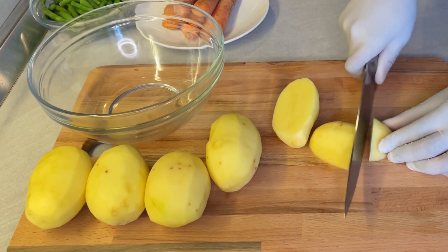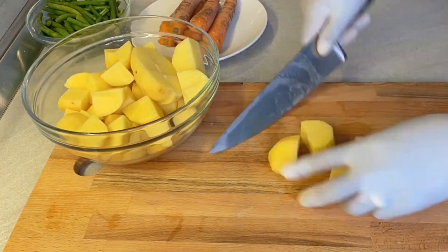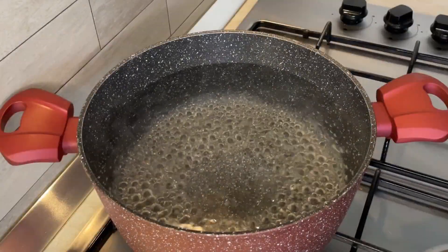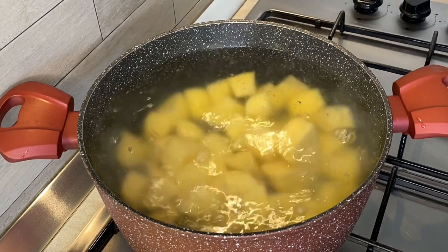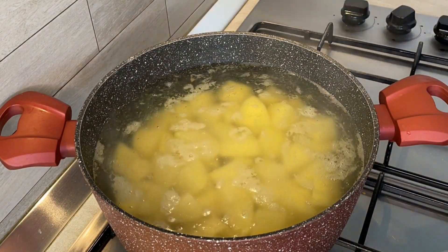The first step to this recipe is to prepare your potatoes because they take the longest to cook. Peel them and cut them like so, then prepare a nice big pot of hot water. Add salt to taste, put in your potatoes to boil for about seven minutes just until they're tender to the bite, and whilst they're cooking you can get back to your carrots.